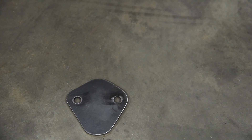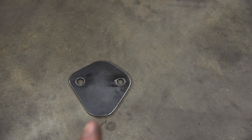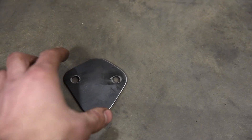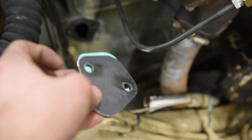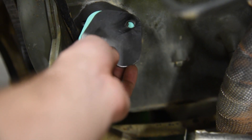For my block-off plate, I took a scrap piece of steel, used a fuel pump gasket, traced it, drilled a couple holes, and done. When you make your block-off plate, don't use the thinnest steel you can find because it can warp and cause oil leaks. Find something with a little bit of thickness. This takes about 15 minutes to make, or you can buy one off eBay or Amazon. With our block-off plate gasket, I'm going to put Permatex on it and bolt it right up to the empty hole on the engine.